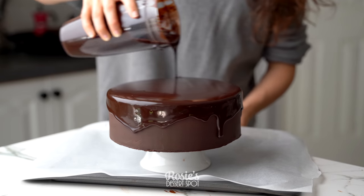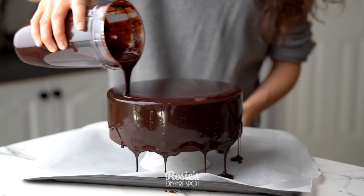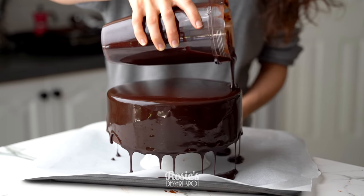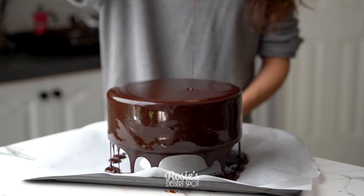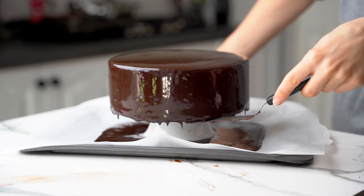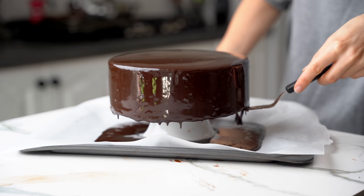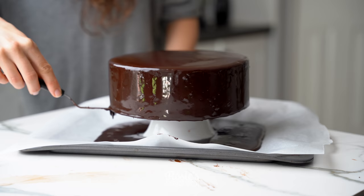Take your fluid ganache and start pouring it in the center with circular motions, starting right in the middle and working your way out to the very edges. Don't forget to look around the whole cake in case the backside has areas that haven't been covered yet.